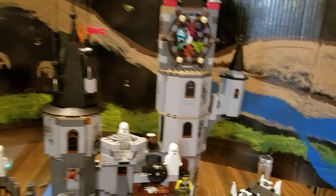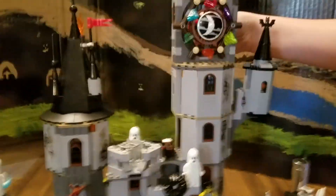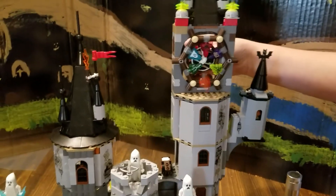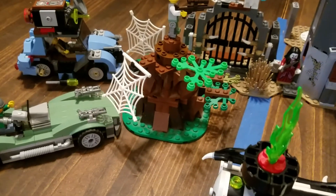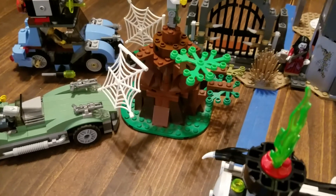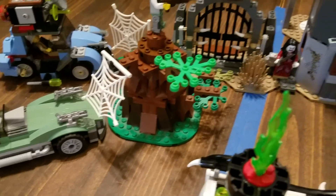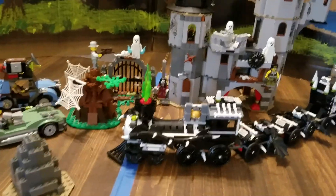You're supposed to be able to just pull it back but it only works about half the time going that way. Those of you who've ever had the Hobbit set — the old Hobbit set — you'll notice that's part of the tree from the Hobbit adventure. It's now been incorporated into the Monster Fighters set.